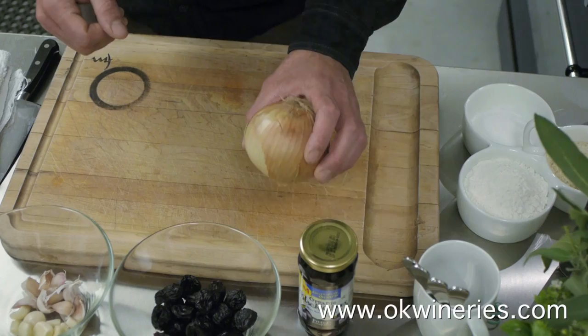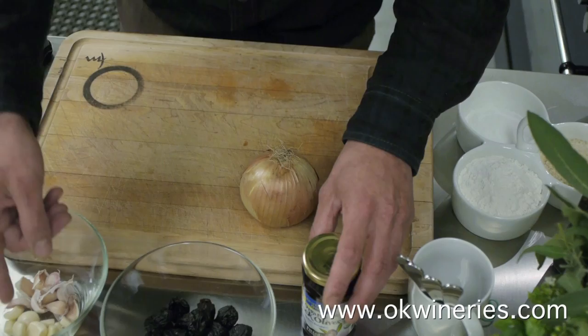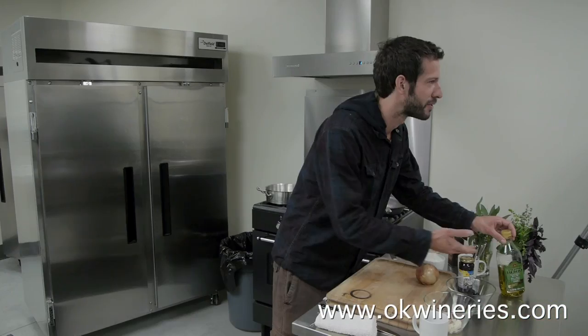What we're gonna need is a white onion, some Kalamata olives, some prunes, a little bit of fresh garlic, and of course olive oil.